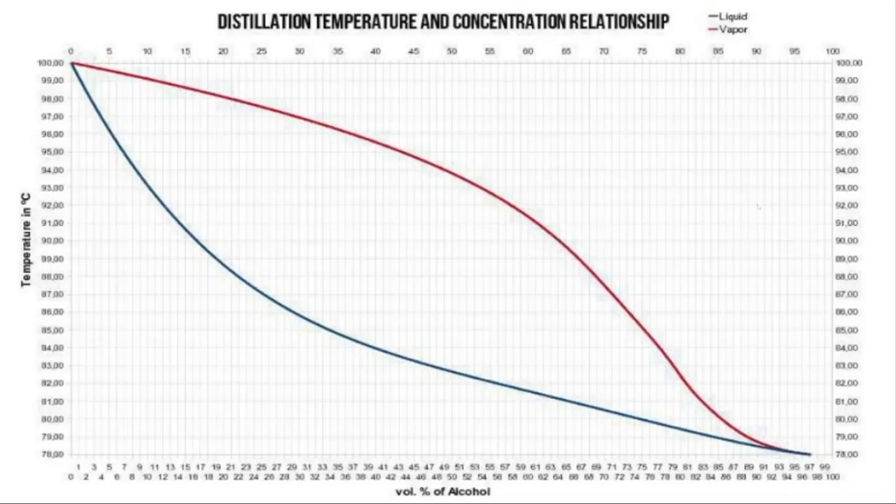Die Theorie, die dem Ganzen zugrunde liegt, ist folgende. Das ist das Siedediagramm einer Wasser-Ethanol-Mischung, wobei auf der y-Achse die Temperatur und auf der x-Achse der Volumenprozent des Alkohols angegeben ist.